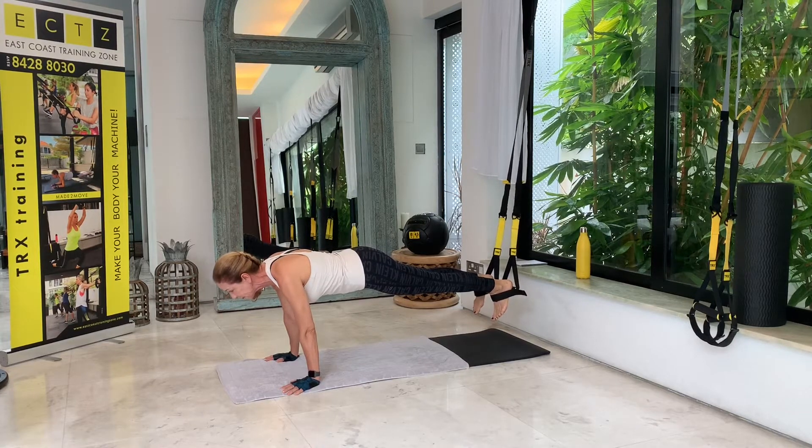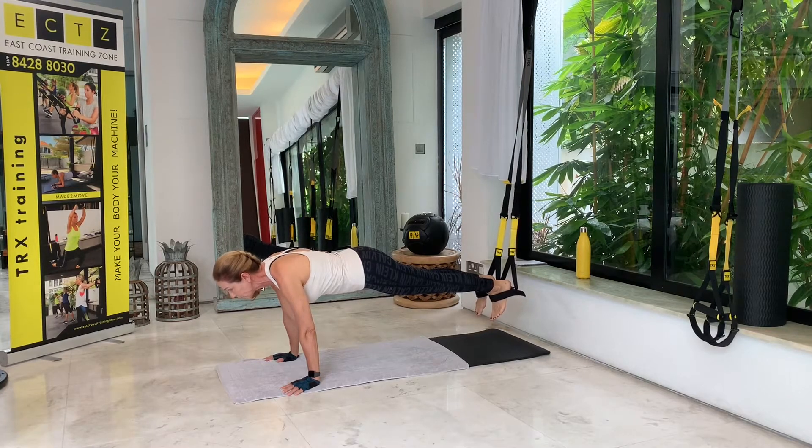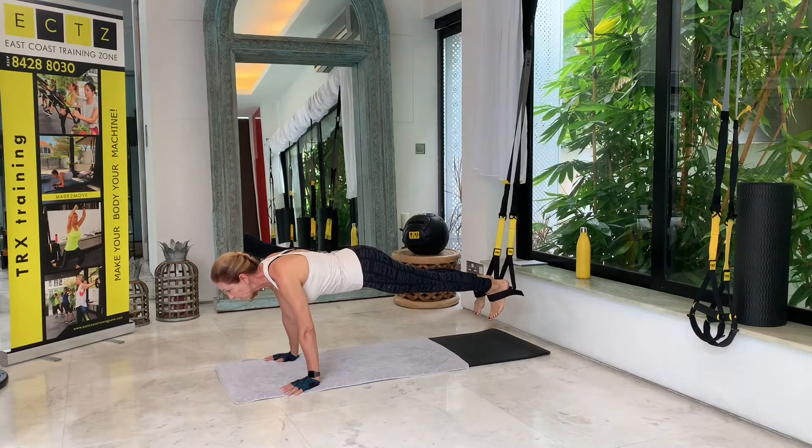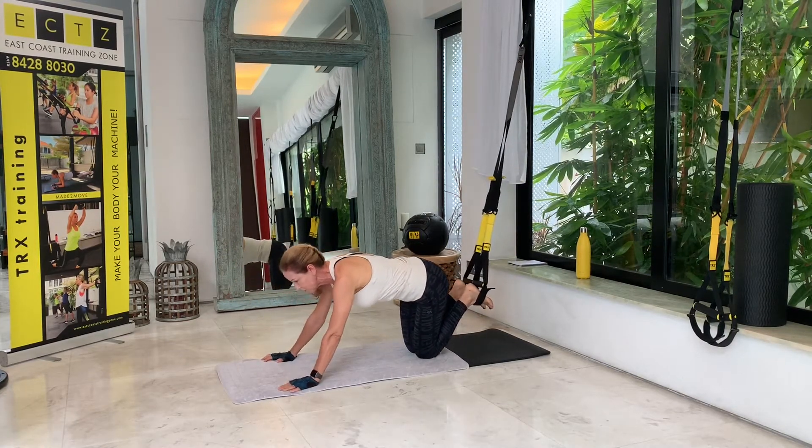Keep contracting your core throughout the hold — six, seven, eight, nine, ten, and five more: one, two, three, four, and five. Back down to the floor, ready for the next one.